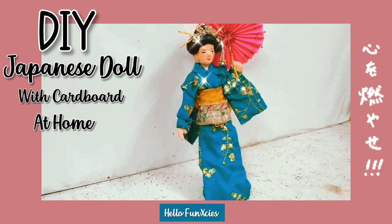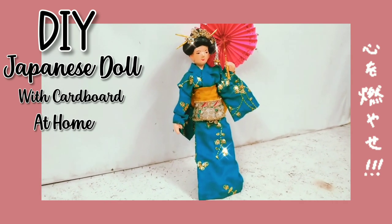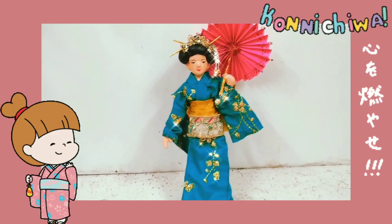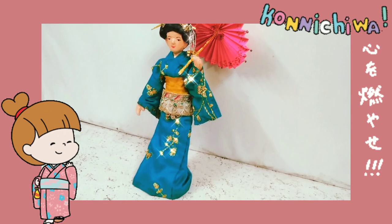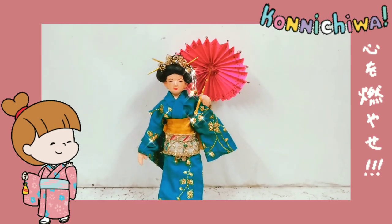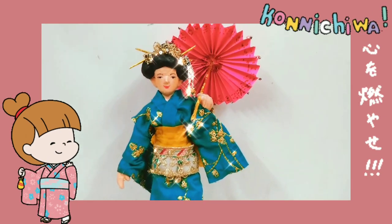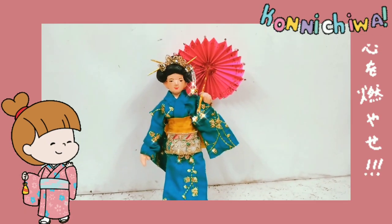Konnichiwa funnixies, welcome back to my channel! For today's video, I'm finally gonna make a DIY Japanese doll with cardboard at home, on your request because I was getting a lot of requests to make this doll. So today I decided I'll use a very easy tutorial and show you guys. Without any further ado, let's begin.